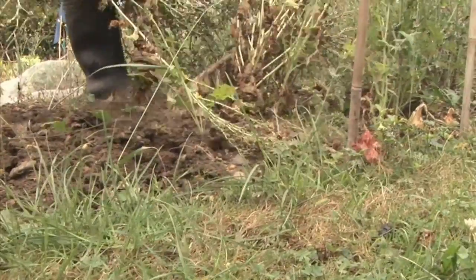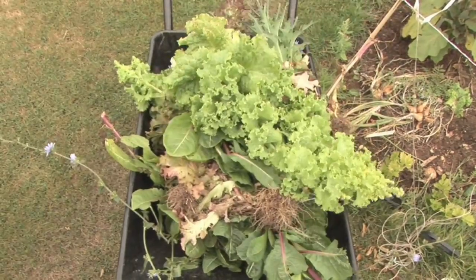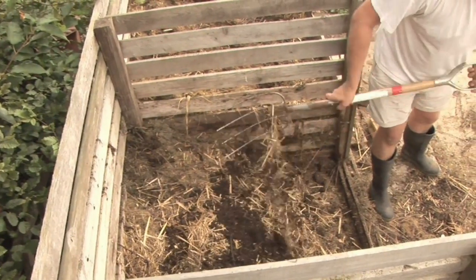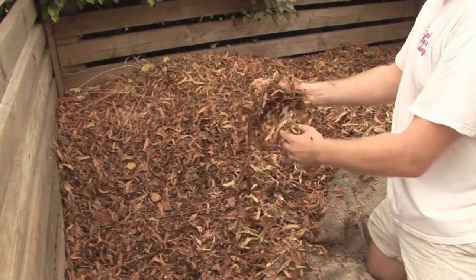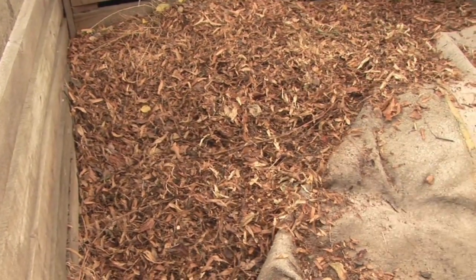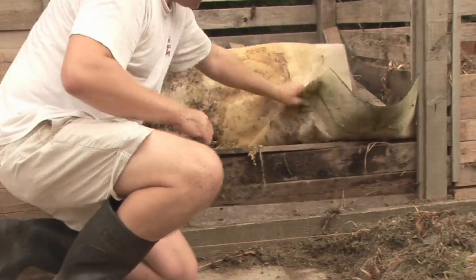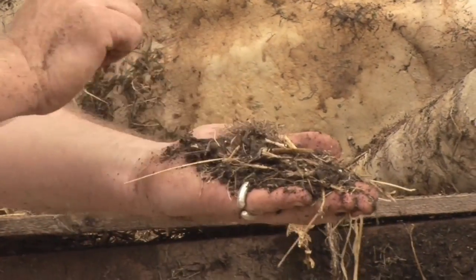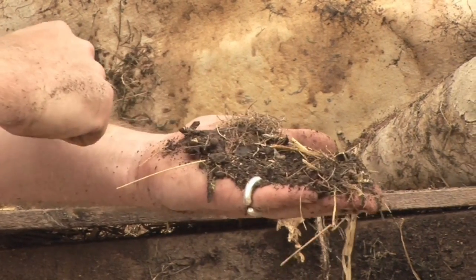Composting is nature's way of recycling. Organic matter is decomposed over time to become a nutritious fertiliser, which can be fed back into your garden. Cold composting refers to leaving the organic matter to decompose naturally. Hot composting is a method of accelerating the process by regularly digging through or turning the decaying matter. For this reason it is also known as active composting.